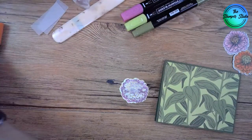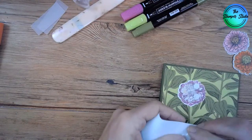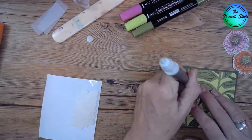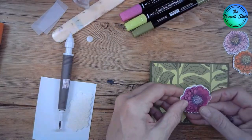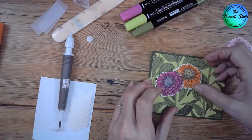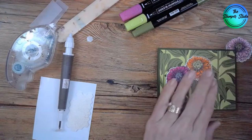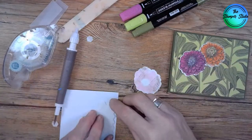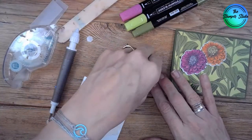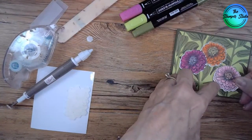My dimensionals are right here, so we're going to pop these on using dimensionals. I'm using a Take Your Pick to get that off. I'm just going to put the three of these on here. I think I'm going to put the pumpkin pie one flat and kind of tuck it under there — stick that one directly on. Then I'll pop up the Flirty Flamingo.